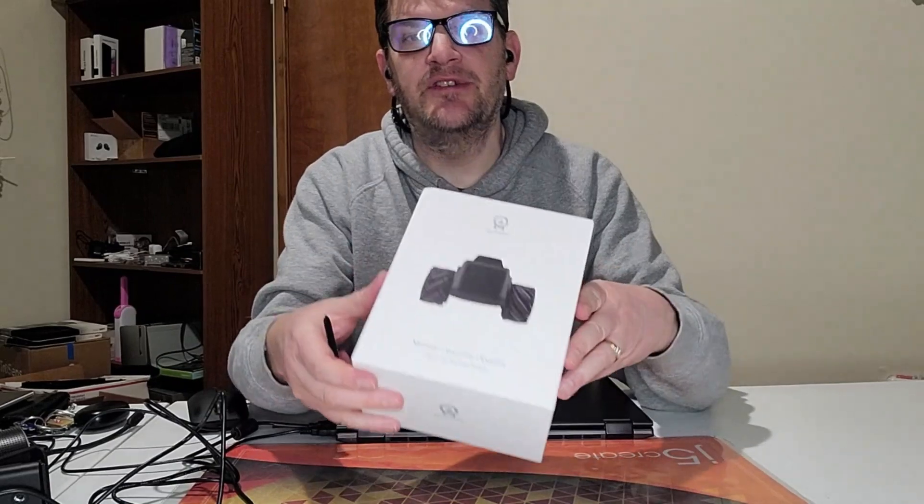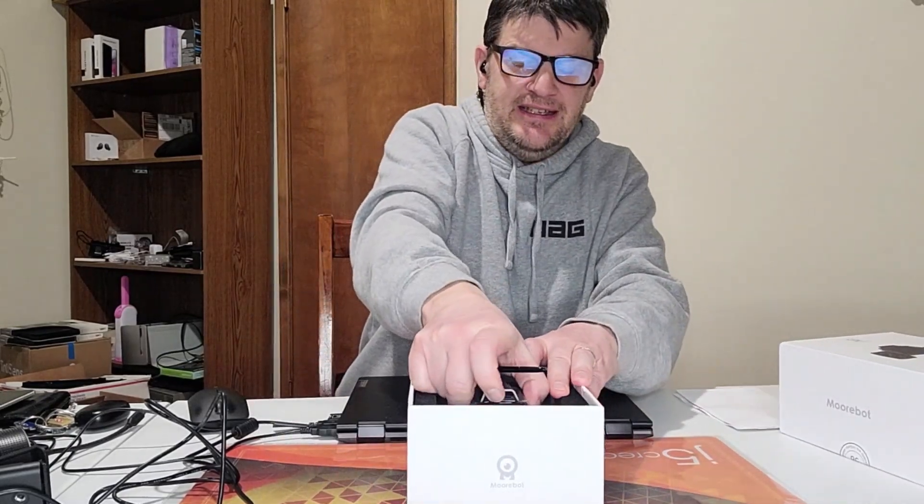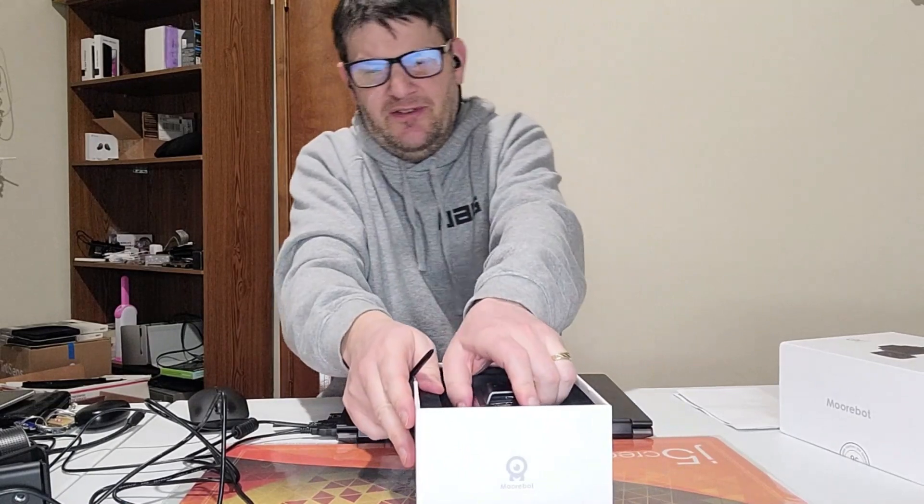First thing you'll notice about the MoorBot is it's a very cool thing on wheels. I'm just going to get some unboxing on it. Honestly, it is a supremely awesome thing. Looks like a mini monster truck, doesn't it? I'll yank it out here so you can get a good view of it.